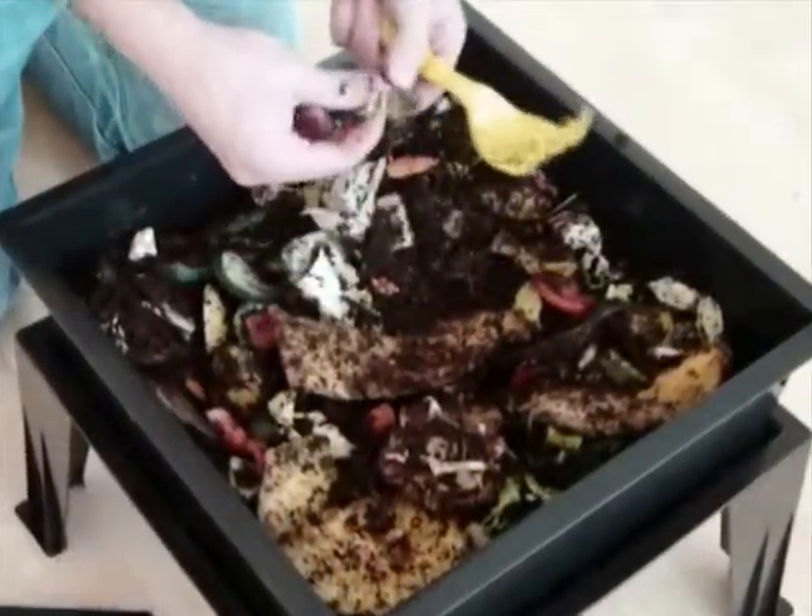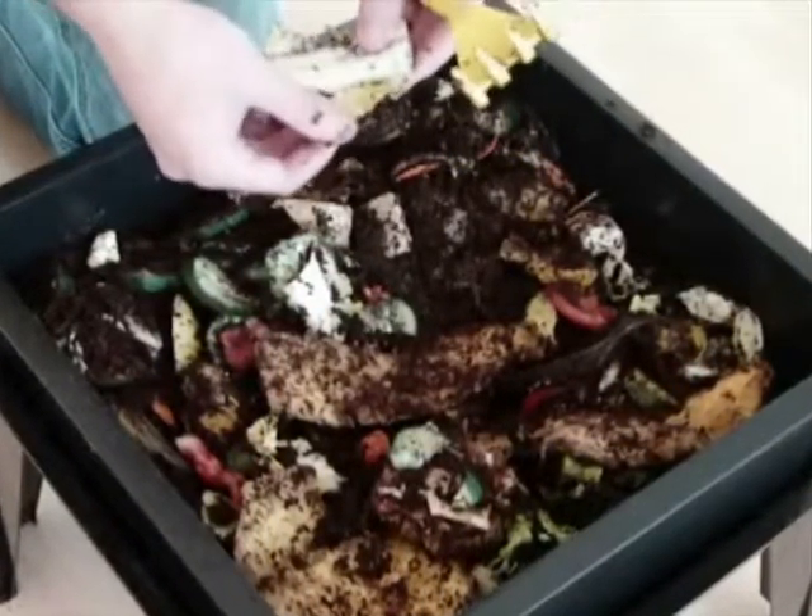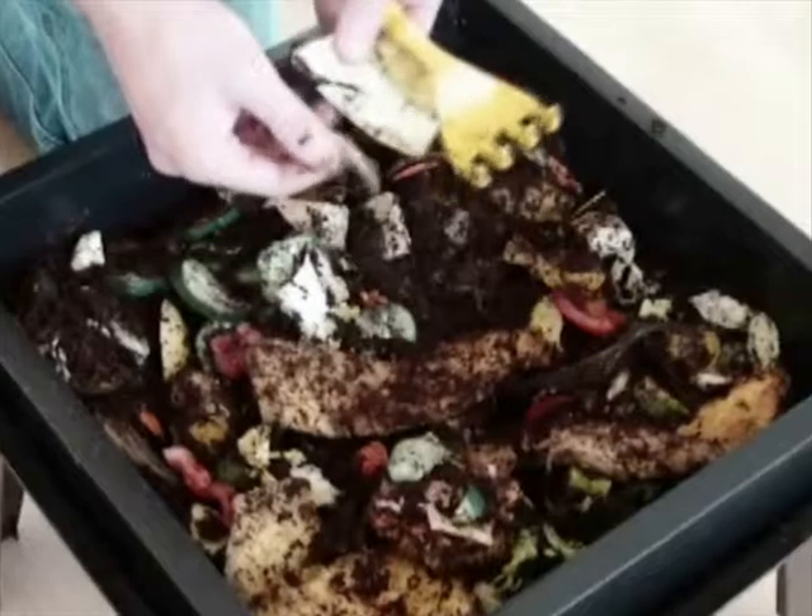Let's take a closer look at the food in the bin. In addition to our worm bedding which included coir, shredded paper, and cardboard, quite a bit of food has been added to this bin.